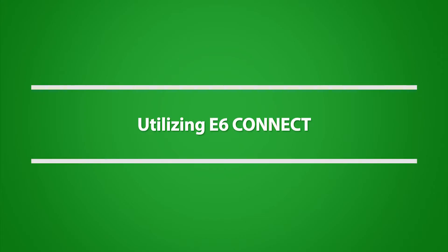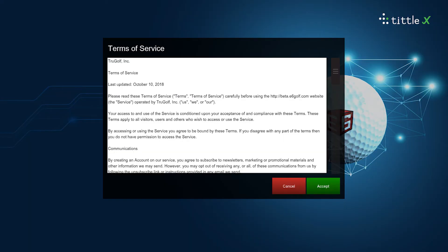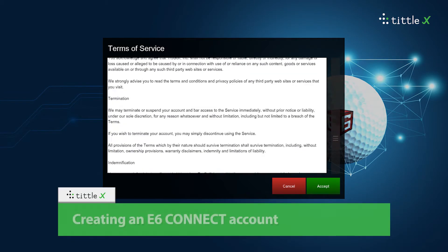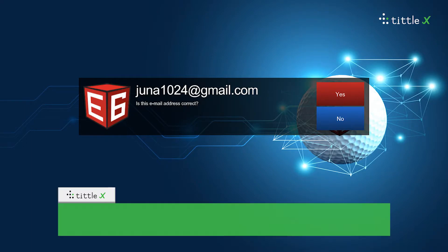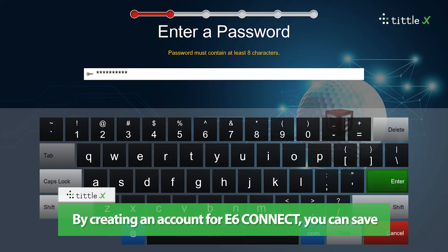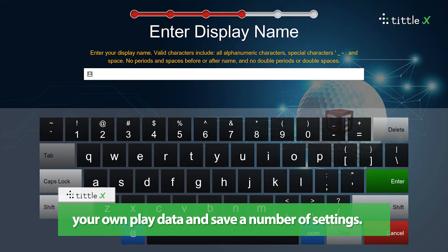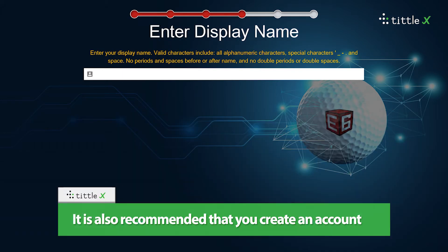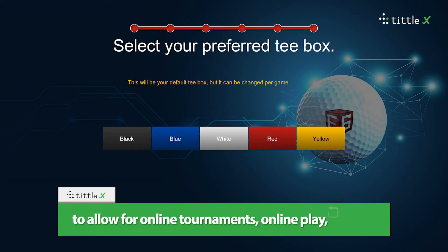Utilizing E6 Connect. By creating an E6 Connect account, you can save your own play data and save a number of settings. It is also recommended that you create an account to allow for online tournaments, online play, and other features.